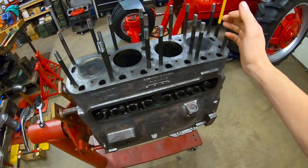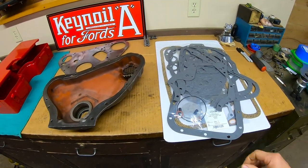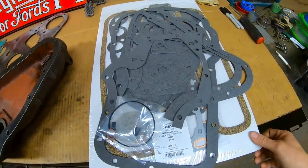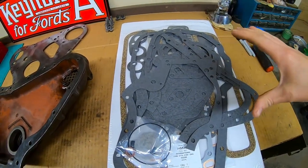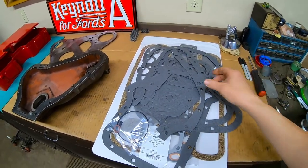We'll use this tractor engine I've been working on recently because it's the perfect example of why it's handy to know how to make your own gaskets. I did purchase a pre-made gasket set for this engine in the interest of saving time.